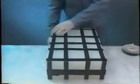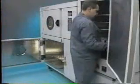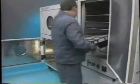To cast a prototype, a release agent is applied to the surface of the tool and the two halves clamped firmly together. After warming in the oven, the tool is placed in the casting chamber.